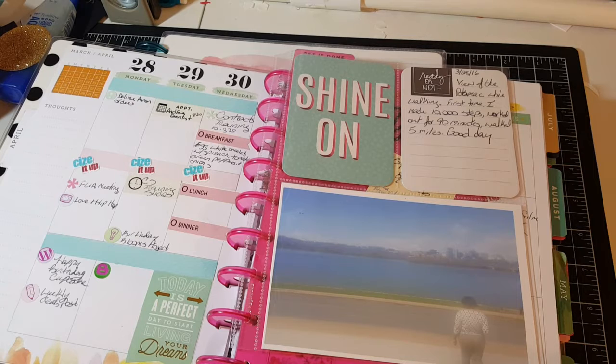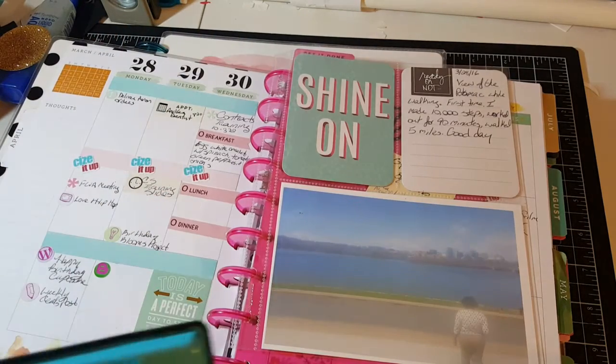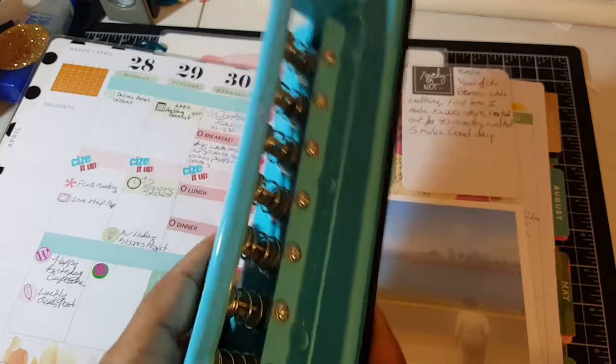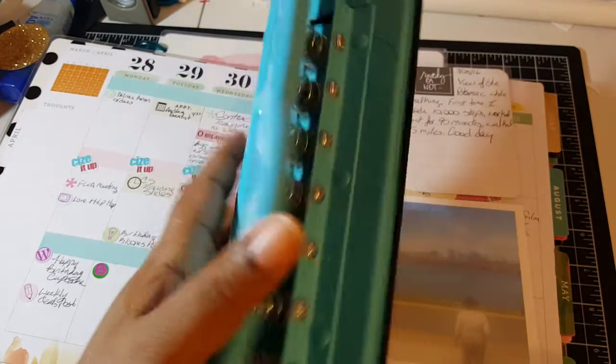I had some coupons, and the lady at Michael's was trying to tell me I could only use one coupon, but I read that coupon and it says no limit to one of each kind — meaning you can use multiple coupons as long as they're not the same one. So I got my big planner for 40% off and this one for 20% off. I also went ahead and picked up their hole punch.